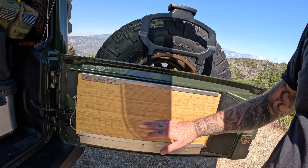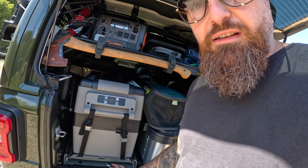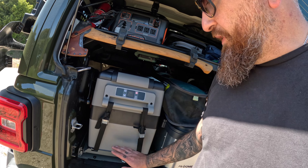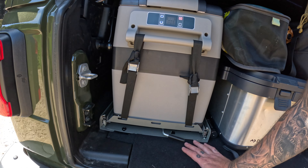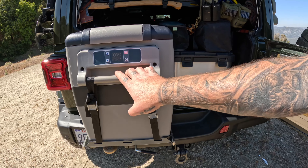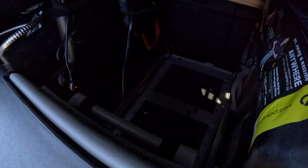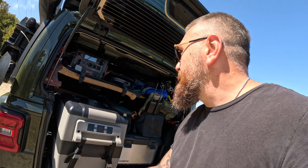We got the trail gate, which opens up and doubles as a cutting board. I also just installed — bought this from Amazon — the fridge slide. I didn't put a platform under it; I just used two screws, one here and one in front. It works perfectly fine, so that's my solution for now.